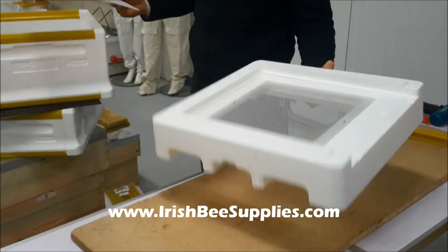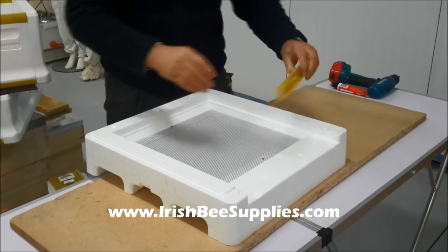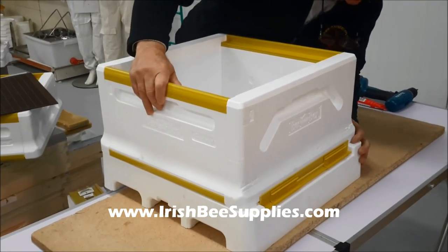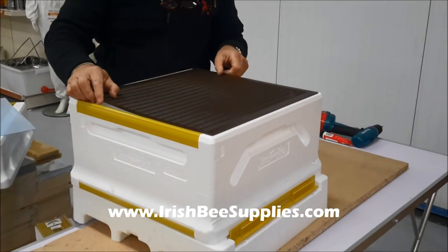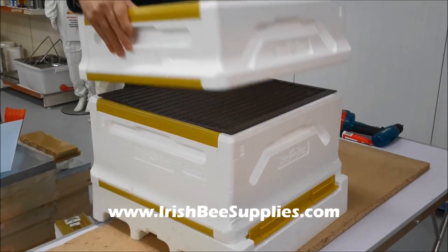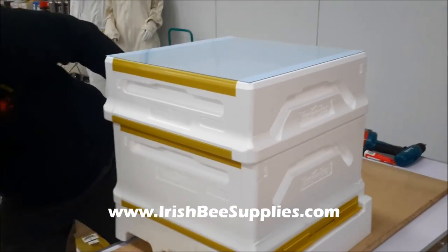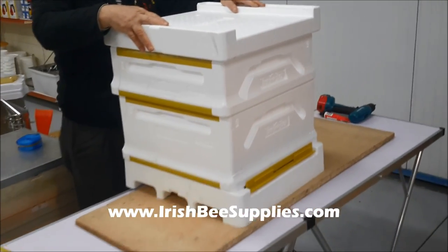Now to build it all together: the hive floor, put it on the side, put on your bee stopper, your brood box sits in there like that, your queen excluder sits on top, your super then goes on top of that, sits in, they lock in together, your crown board, and the hive roof — now you're ready to fill it with bees.